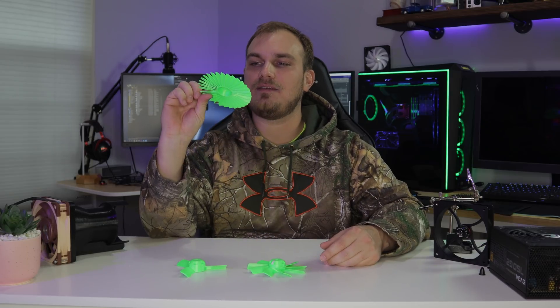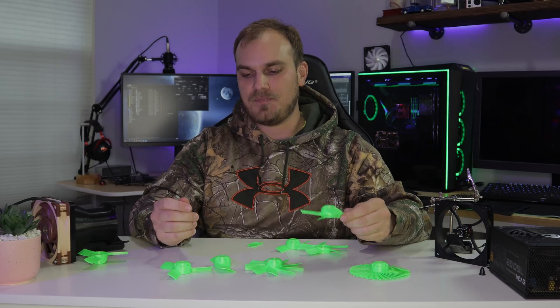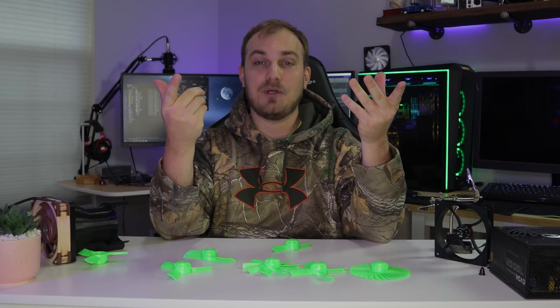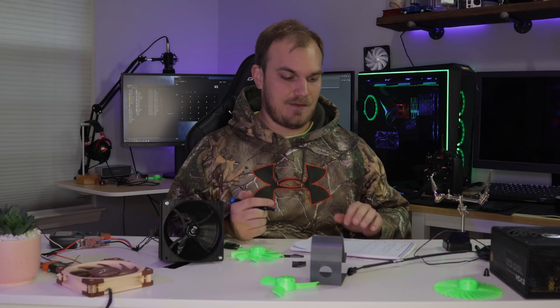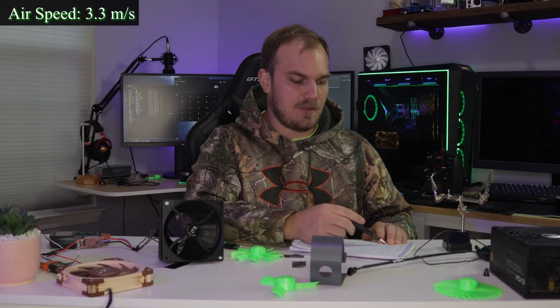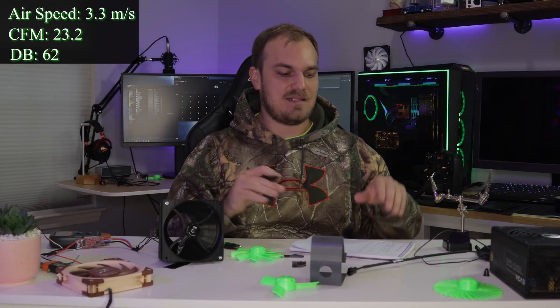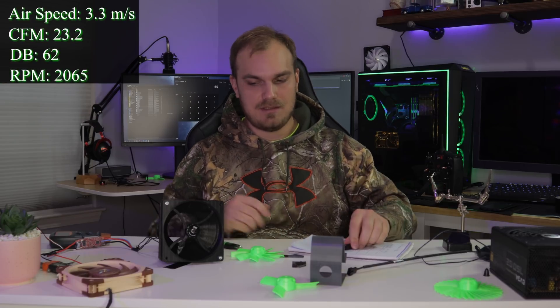This only runs at 2000 RPM. I don't know if we can get that motor to run that slow, but we'll get it as slow as we can and see how they level out. When it's all said and done, maybe we'll just run them full on and see how they cool, or if they explode — this one's got a lot of mass on the outside. I did have one break. I did some testing of different blade counts, designs, widths, thicknesses, pitches. Things didn't always go according to plan, but it was sweet. Now we have our baseline: airspeed of 3.3 meters per second, which translates into 23.2 CFM given this duct diameter, noise levels of 62 dB. The average room was 45 dB. RPMs were 2065.